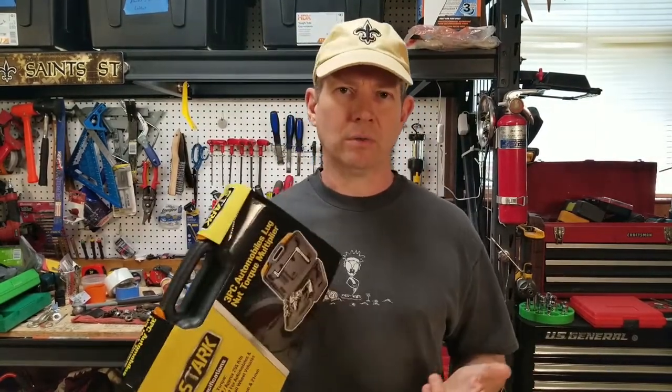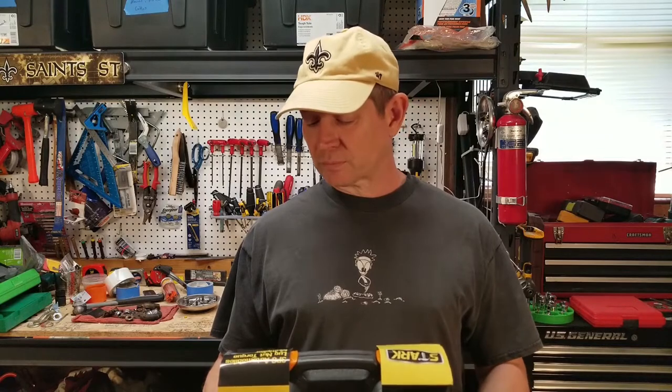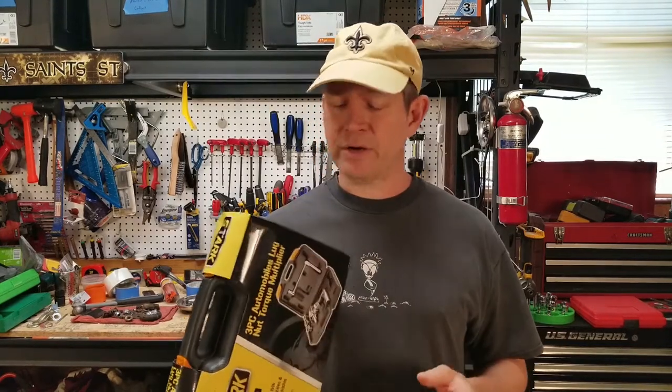Whether or not that translates to actual torque, I don't know. So today I'm going to try to answer three questions: one, does it work at all — does it actually do anything? Two, does it actually multiply and give me the benefit of using less energy to break lug nuts loose? And three, does it work well enough to actually carry this case around when you need to break a lug nut loose? I'll break it out of the case, see what comes in the box, how it works, and then put it on a lug nut to see if it actually works.